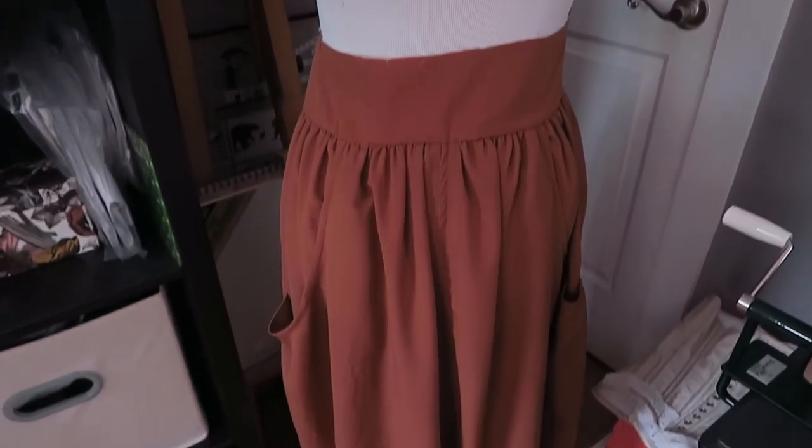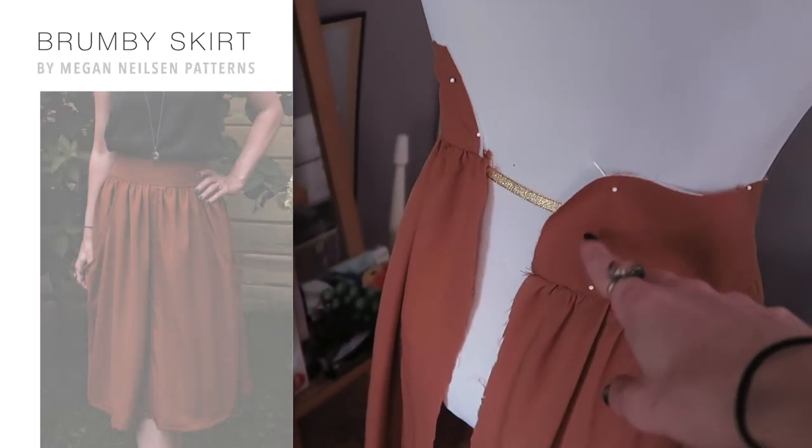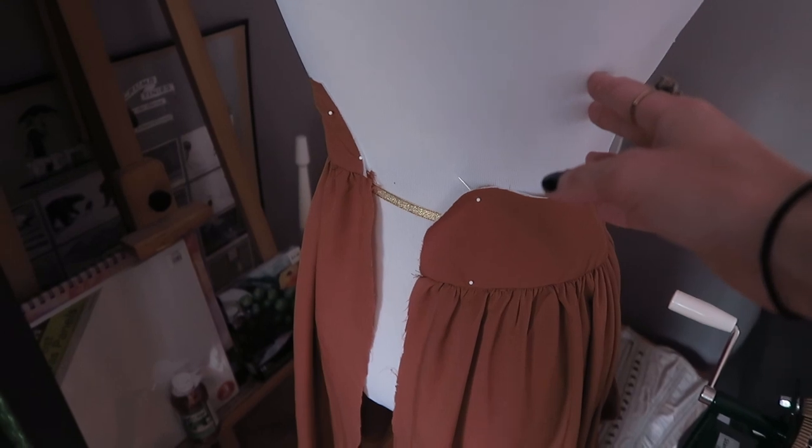This is the Brumby skirt and it's not done yet. We still have to install the zipper, finish the waistband, and hem the bottom of the skirt. So that is where we are right now. I hope you guys are having fun and following along with me. Let's get cracking, shall we?